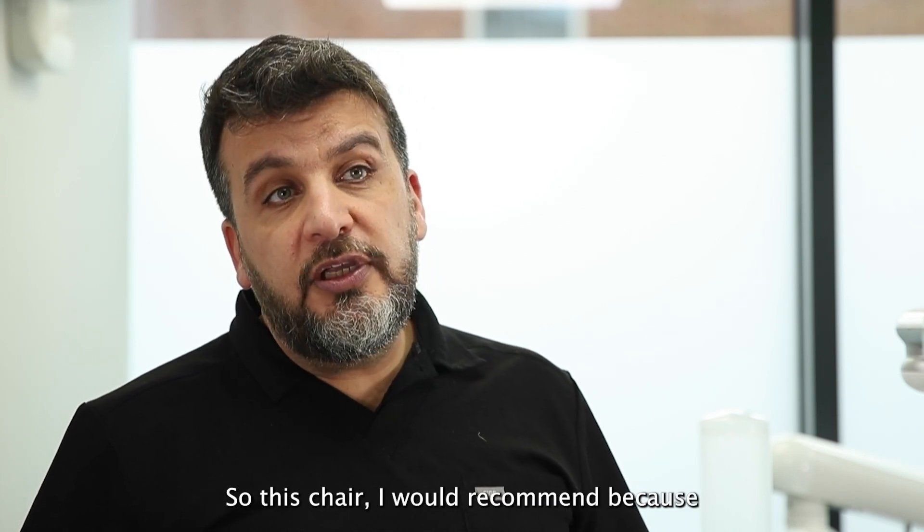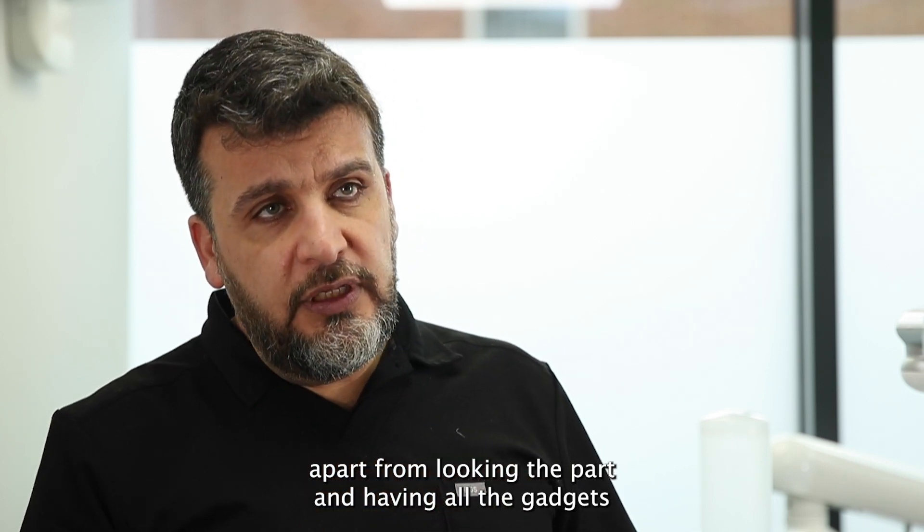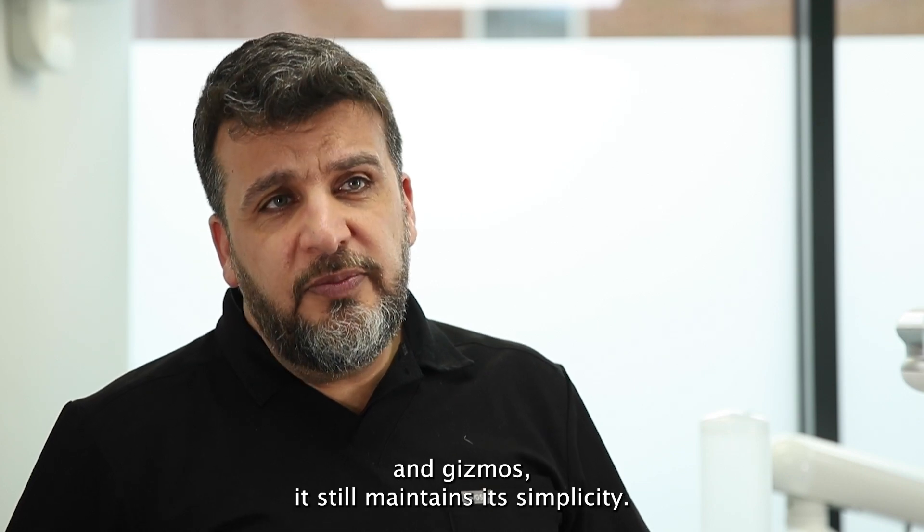This chair I would recommend because, apart from looking the part and having all the gadgets and gizmos, it still maintains the simplicity.